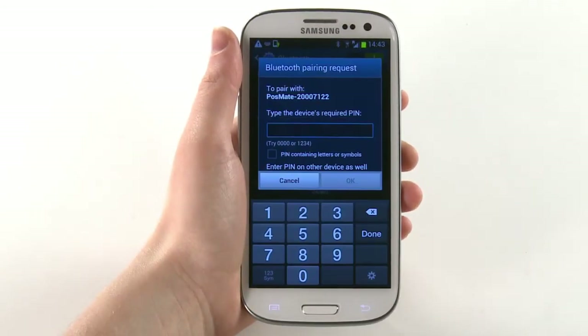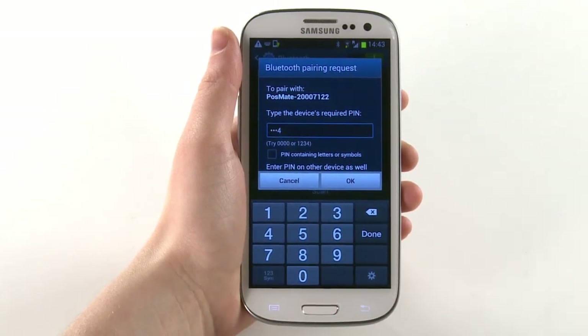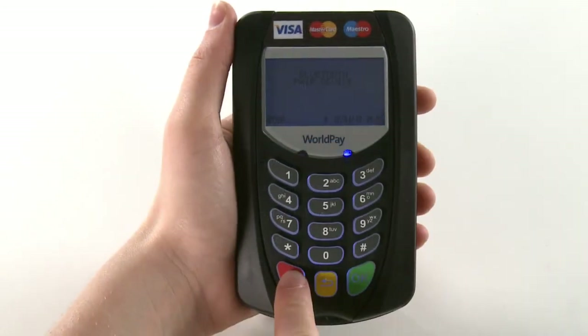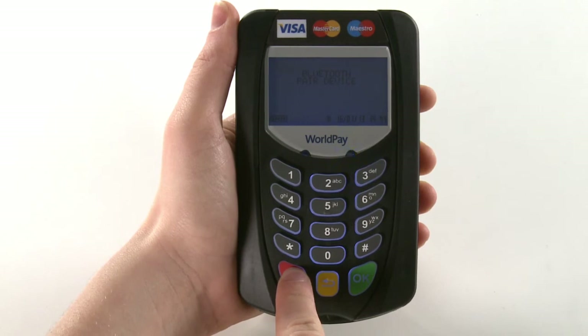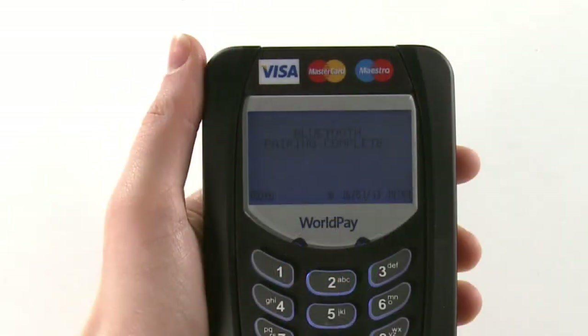Select Postmate and enter the same 4-digit code you previously entered on the keypad. Once your mobile device shows as paired to the Postmate, press and hold the red button on the keypad for 3 seconds. The keypad screen will now display 'Bluetooth pairing complete'.